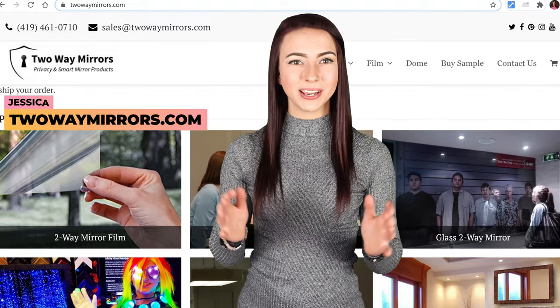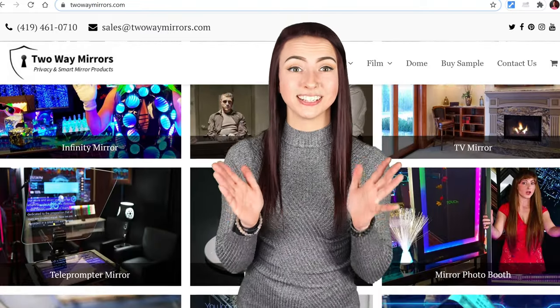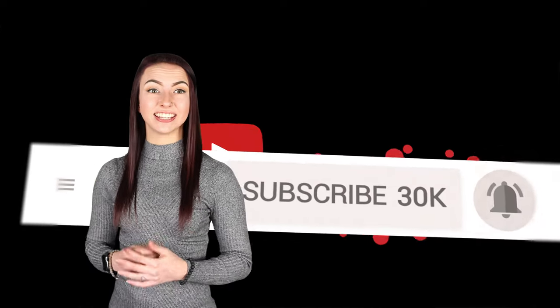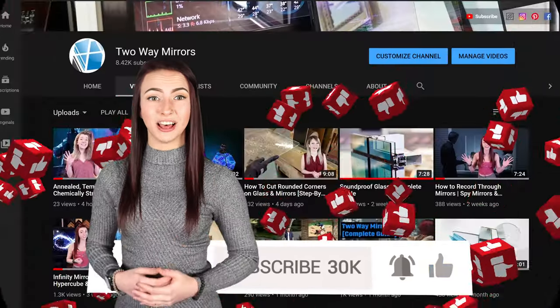Hi, I'm Jessica with Two Way Mirrors. Every week we bring you new videos to share our experience in manufacturing optical glass and mirrors. Hit that subscribe button to stay tuned to our latest guides and take a moment right now to smash that like button for the YouTube algorithm.